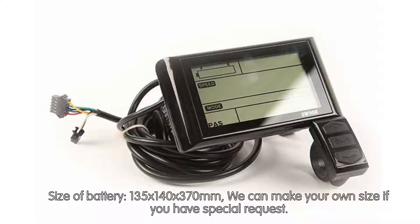Battery size: 135 x 140 x 370mm. Custom sizes can be made upon special request.